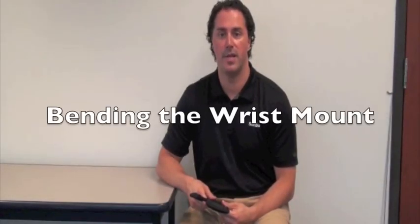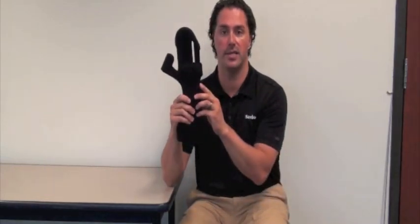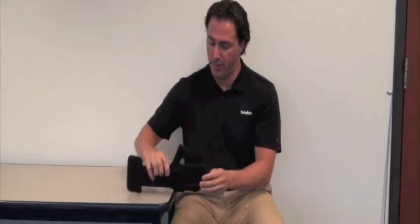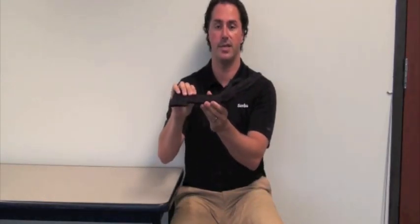Now that we've determined that Tony's wrist angle position needs to be set at plus five degrees, let's discuss the proper way of bending the wrist mount. There's a notch on the ulnar side of the splint — find an edge of the table and put the notch up against it. Put the Sabo Stretch in a flat position and bend it to the appropriate amount; in this case, five degrees of wrist extension. At this stage, we are good to go with the fitting.